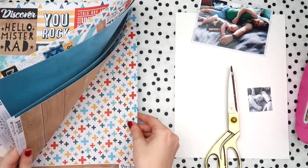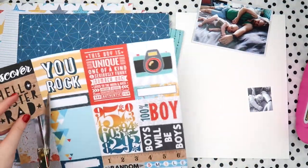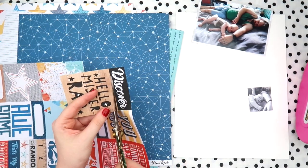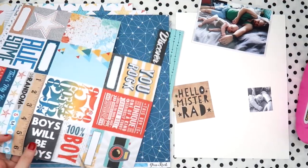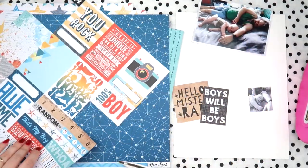I usually mat my photos first with a pale color - I just like the way it looks, especially if the photo is a bit darker like this one. You've got all the gray of our blanket on our bed, and I just feel like a paler border that's even all the way around just kind of makes the photo pop a little bit. Then you can delve in with the darker colors for the other paper layers.